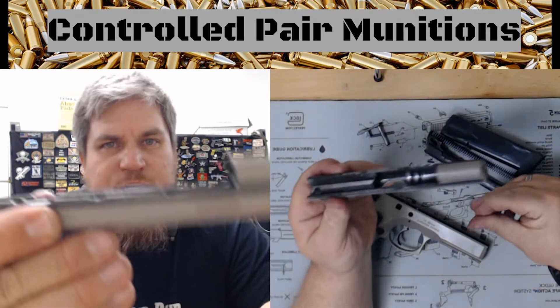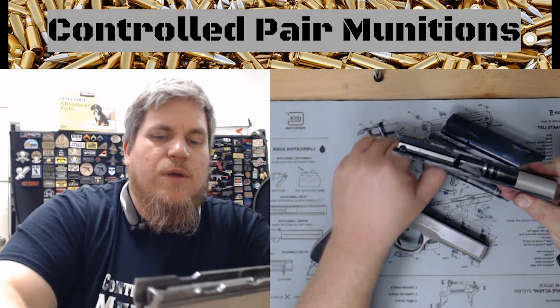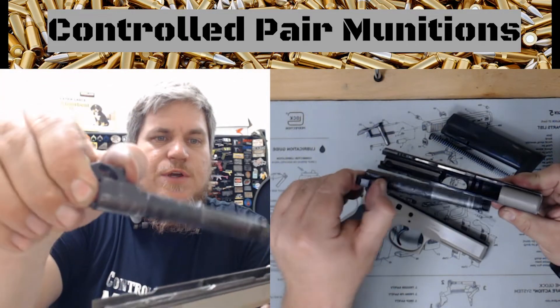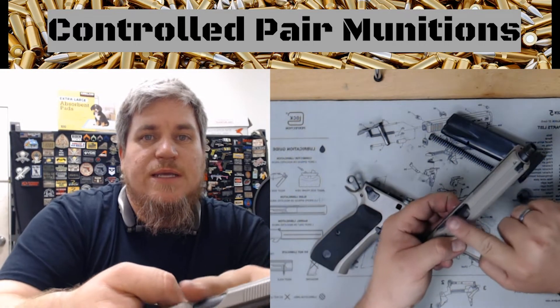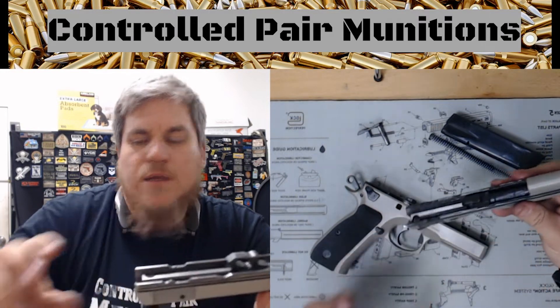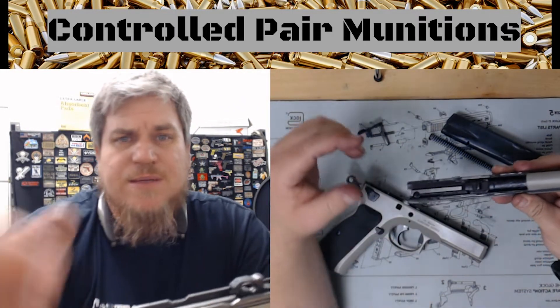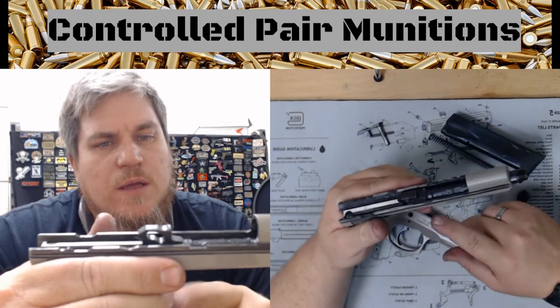We're gonna take our slide — I usually like to put these upside down when grabbing my barrel and then putting the barrel inwards. I'm gonna put the barrel in and lock it towards the rear, to where this one's gonna be underneath the slide, unlike the previous videos with the Glock and the XD and some of the other videos we'll be doing in the future — so a little different.